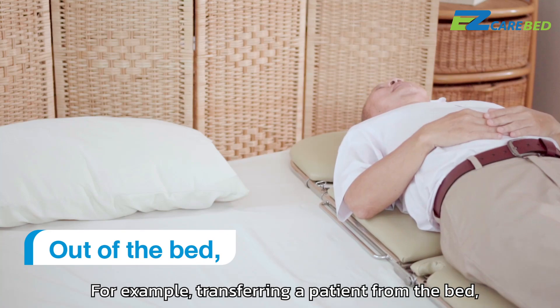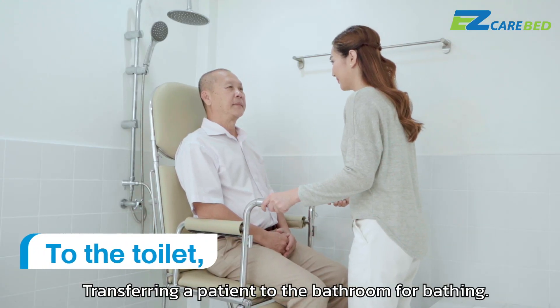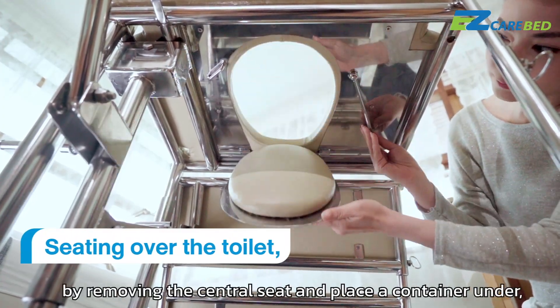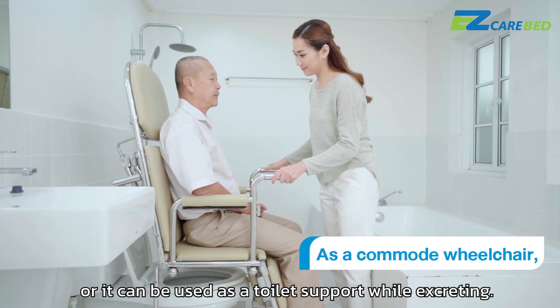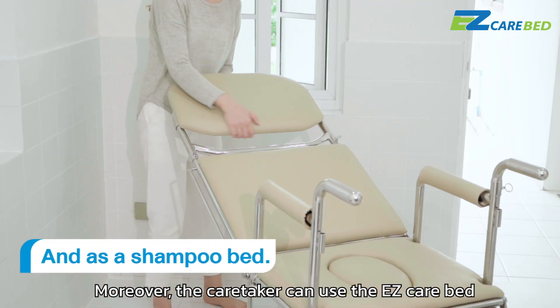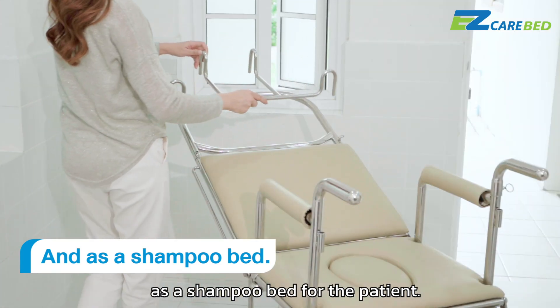For example, transferring a patient from the bed, transferring a patient to the bathroom for bathing. The Easy Care Bed can serve as a commode wheelchair by removing the central seat and placing the container underneath, or it can be used as a toilet support while excreting. Moreover, the caretaker can use the Easy Care Bed as a shampoo bed for the patient.